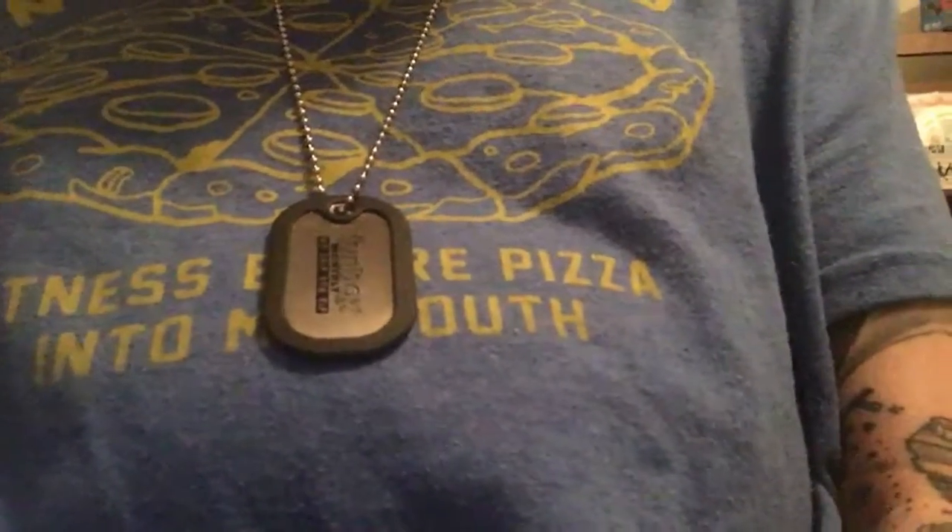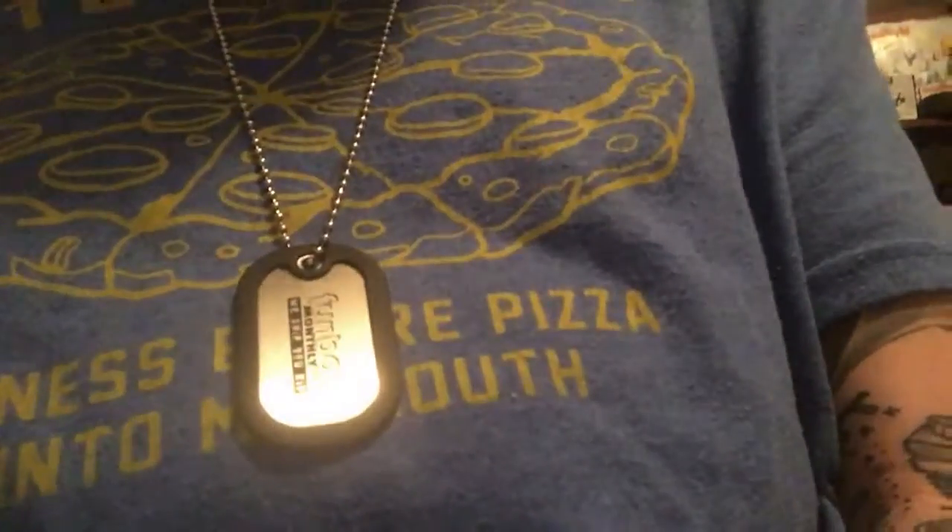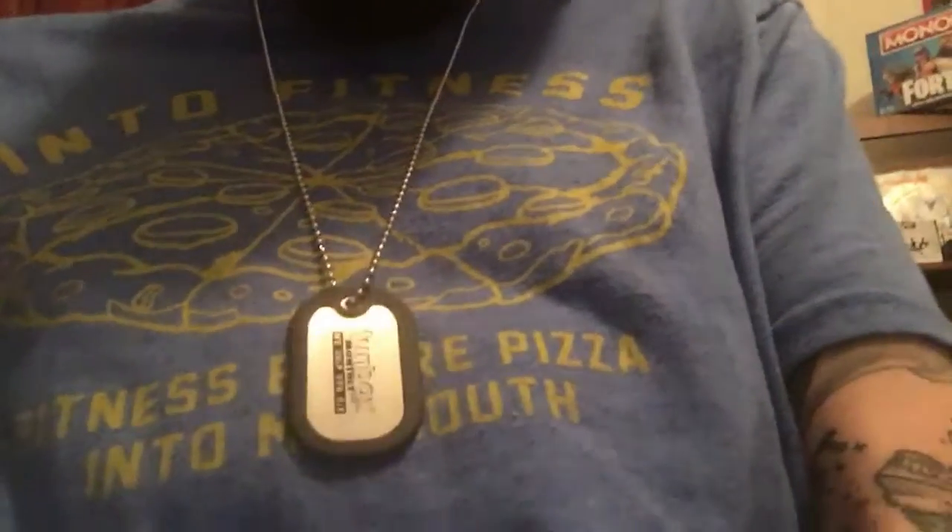I'm already rocking the Fun Box dog tag — it's shiny as hell. Although I kind of wish there was something on the other side, so when it flips over while I'm walking it's not just blank. Maybe someday I'll get it fixed and have something engraved on the other side. But yeah, I'm rocking it already.